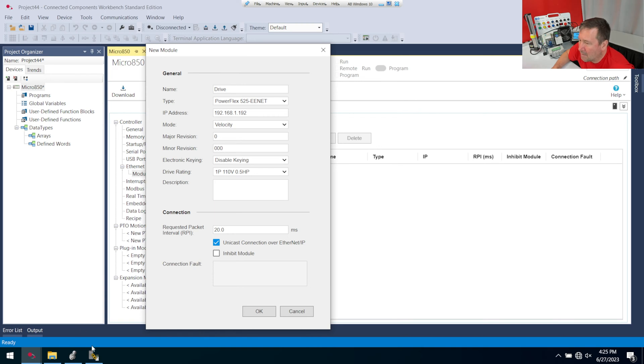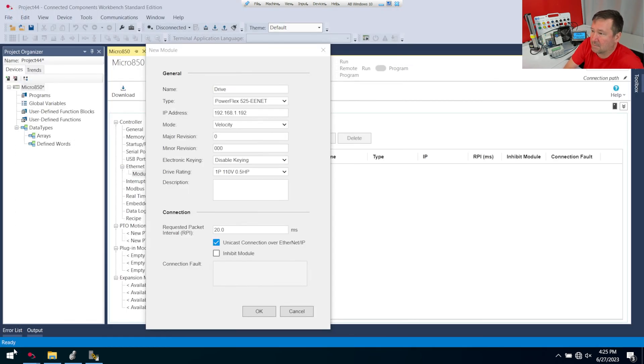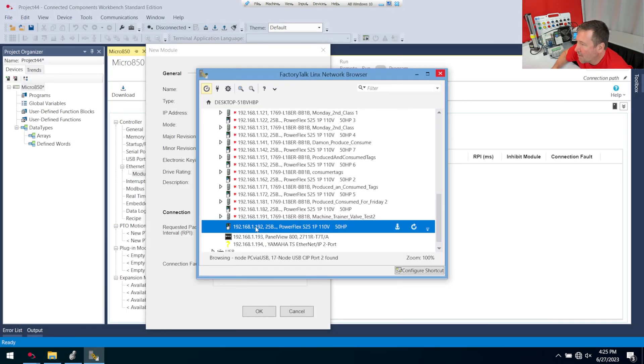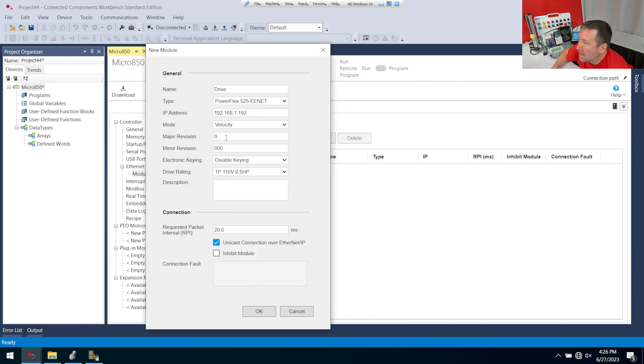I haven't tried not putting this in, but the easiest way to find it is just go to your Start menu and type Factory Talk Network Links Browser. Then we can right-click the drive, go to Device Properties, and right there it is: 7.001. I'm going to enter that in.